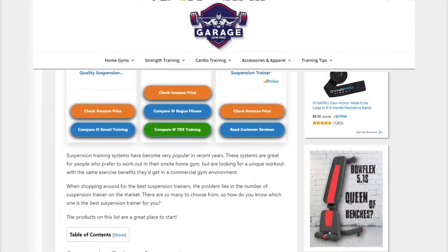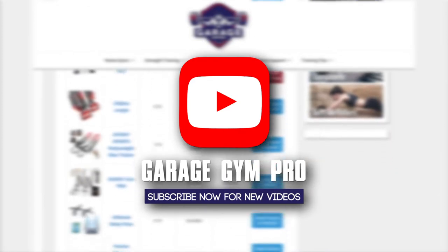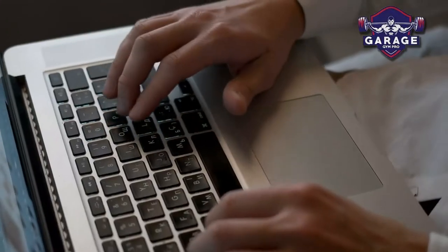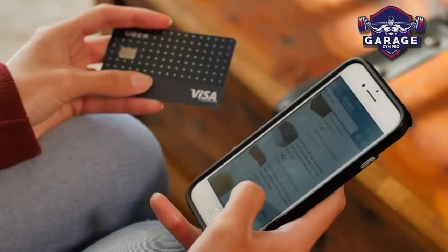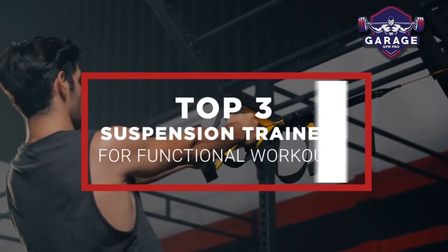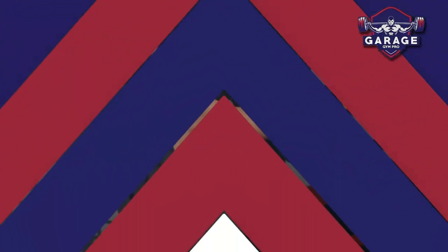Welcome to Garage Gym Pro. Our website and YouTube channel review a variety of products and recommend only the best home gym brands. We spend hours researching and testing this equipment so that you can purchase with confidence. In this video, we focus on the top three suspension trainers for functional workouts. Let's get started.